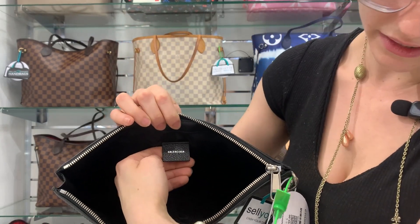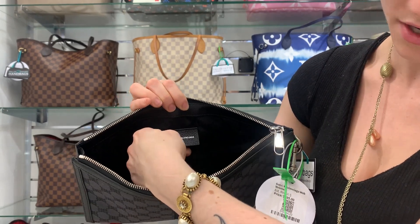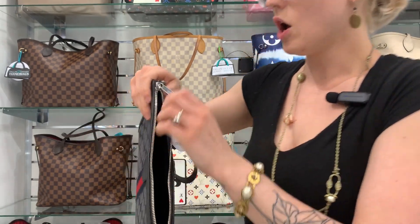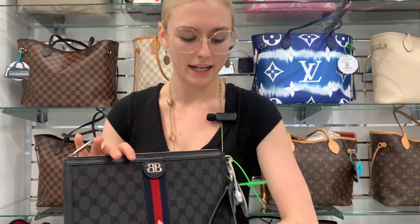There is one little leather tag back here from Balenciaga, and it will have its code under there as well. There aren't any extra pockets in it, but it is a huge clutch — absolutely perfect. You could put everything you need in there and more.